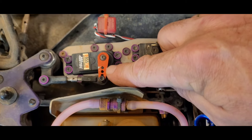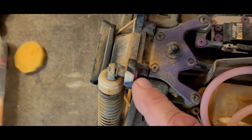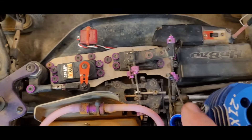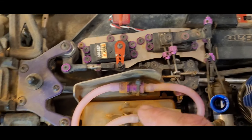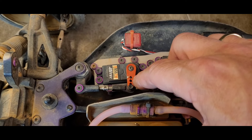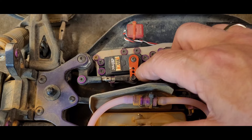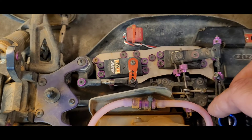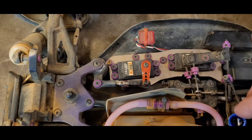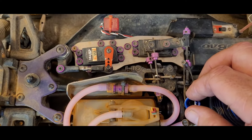How much does that stand out to y'all? I got the purple accessories — purple, purple, all the purple. How much does that red steering servo arm stick out like a sore thumb right there? It just doesn't match. I need to put a purple one on there.